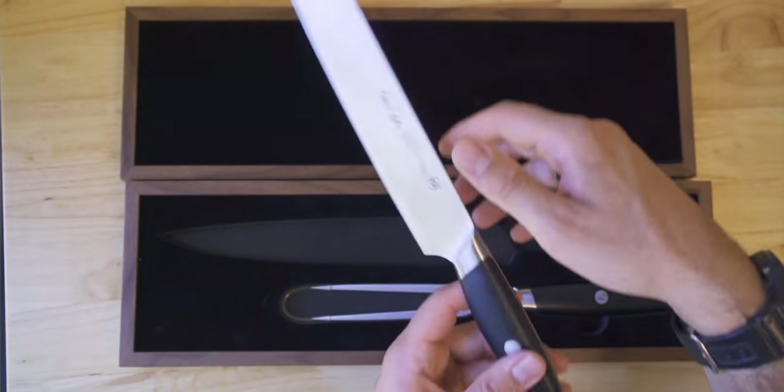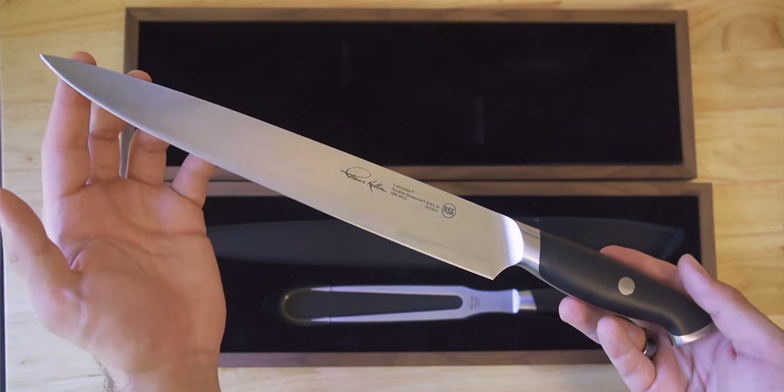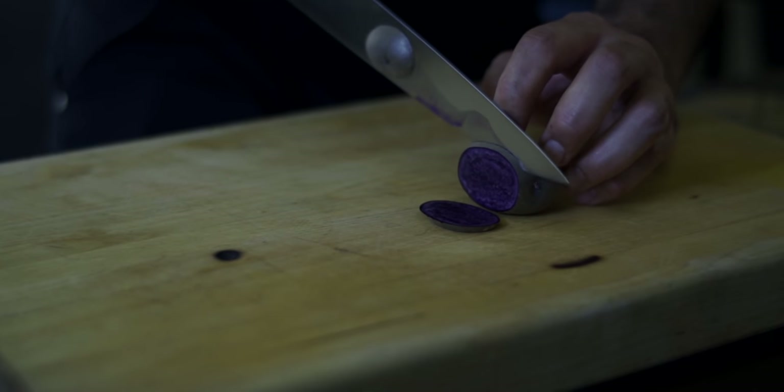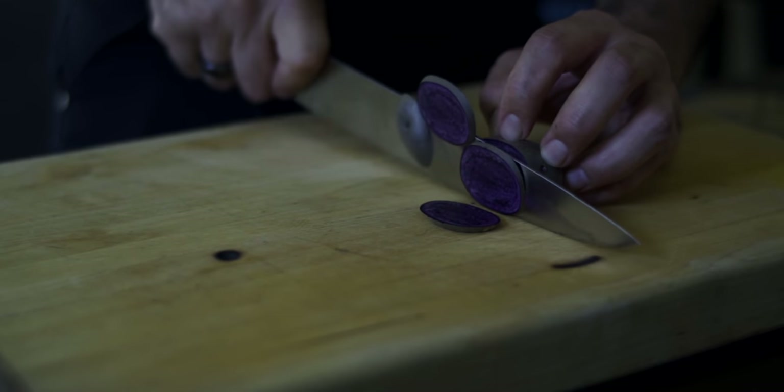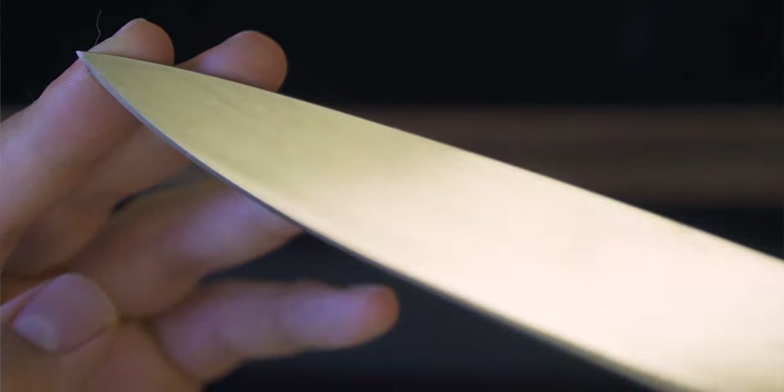Even though you hear those four letters D-A-M-A and think Damascus, this Damasteel is actually a homogeneous steel — so there are no patterns; everything throughout the blade is exactly the same. This steel is highly touted for its edge retention and is also very corrosion resistant. For someone who wants an edge that lasts weeks and weeks, this might be amazing. But if you struggle putting new edges on your knives or don't have the sharpening wherewithal yet, I'd probably dissuade you from picking this one up.